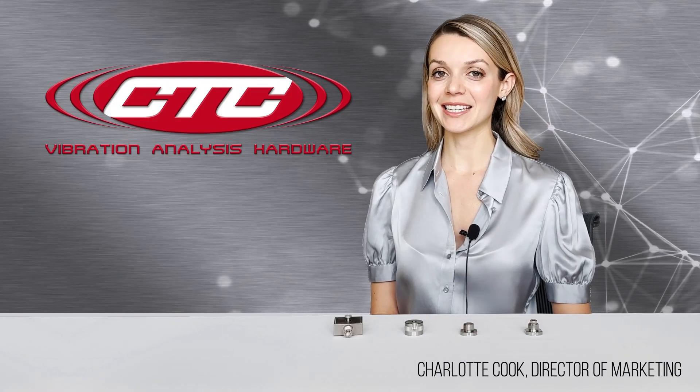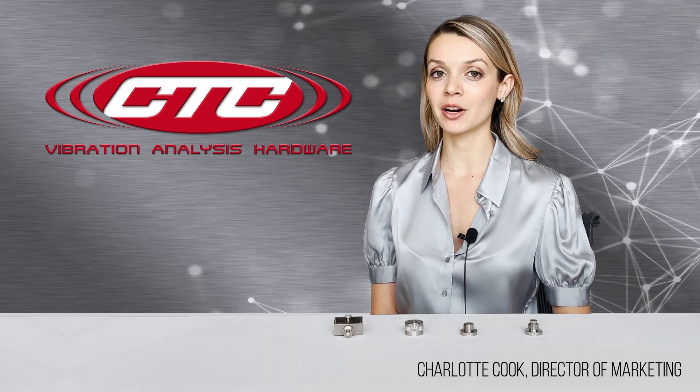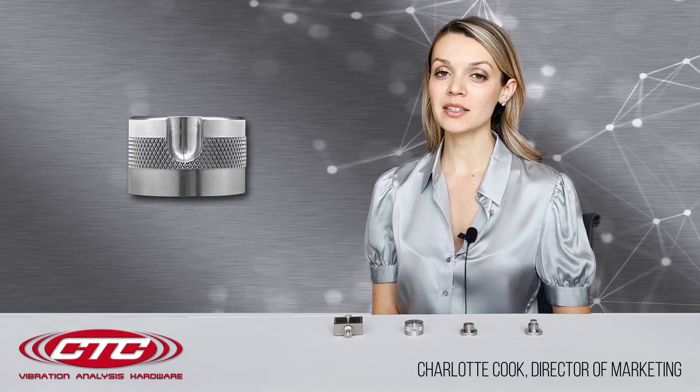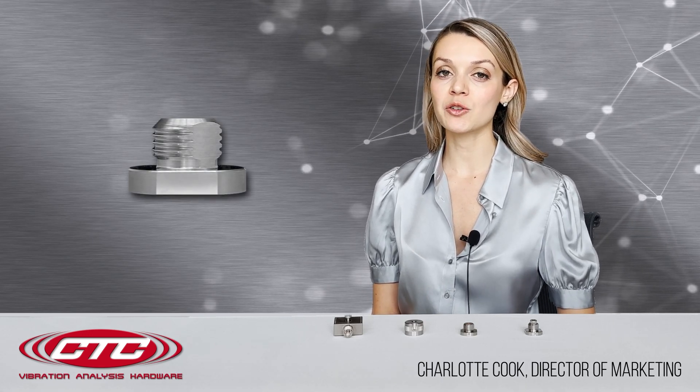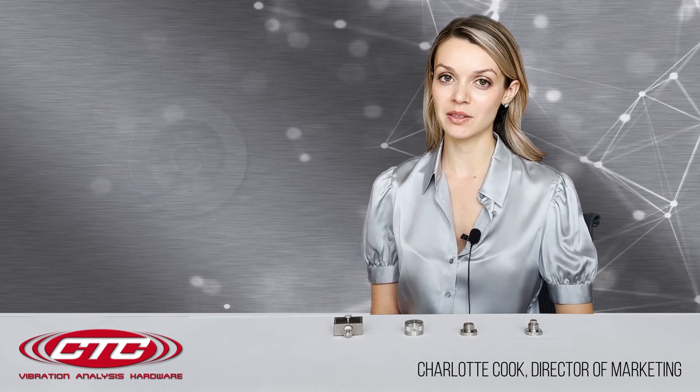Hi everyone, I'm Charlotte with CTC and today I'm here to share with you about CTC's accelerometer quick disconnect mounting accessories. These are easy and cost-effective solutions to ensure you are achieving the same triaxial sensor orientation every time that sensor is mounted to the machine.